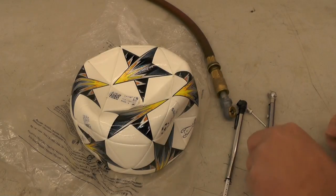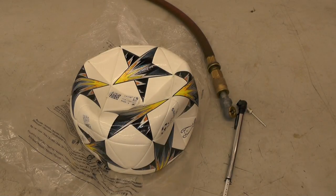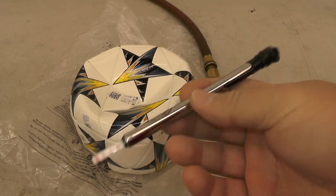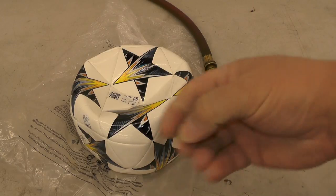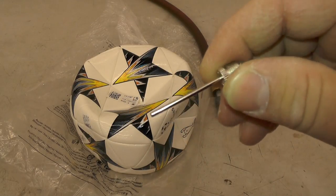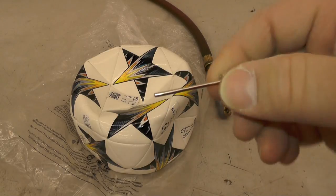You can get these at Walmart or any of the other box stores for around eight bucks. The sport ball inflator needles — you can get two for a dollar or something like that.